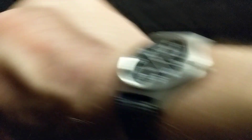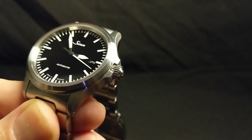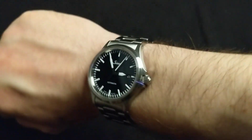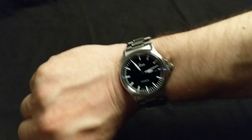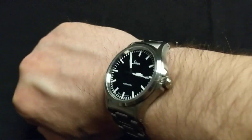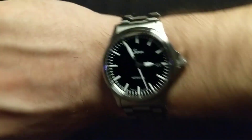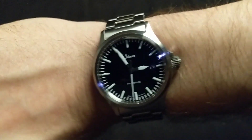Let me take off my CWC and we'll see what this looks like when you're wearing it. Here is the Sinn on my 7-inch wrist. It just feels so solid. If you like feeling the presence of a watch on your wrist, this will do it for you. Just look at how amazing that looks — you can't help but recognize the Sinn when you see it. This is a brilliant everyday wear watch.